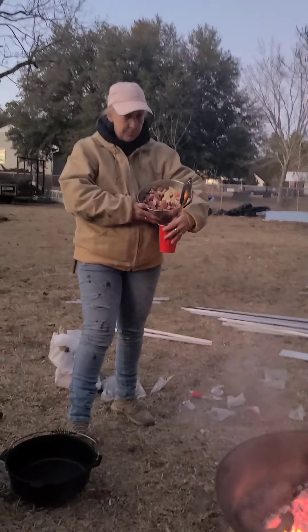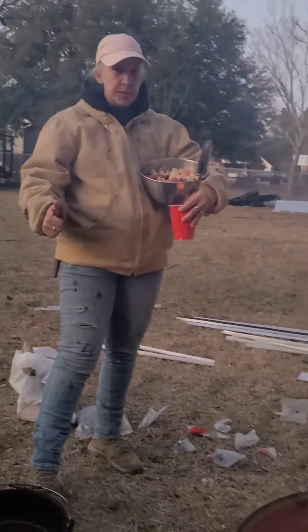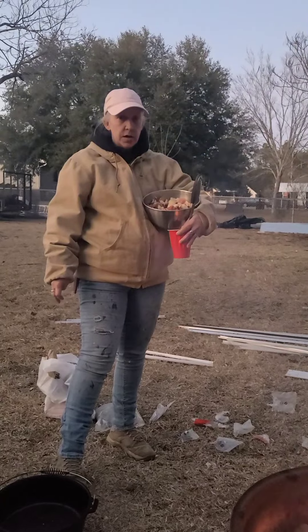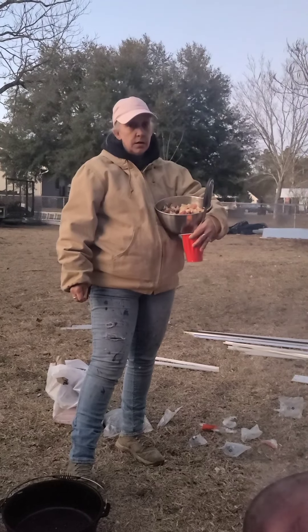Becky has gone inside. Show them what you chopped up there. She's chopped up potatoes, pork chops, bacon. There's red and green bell peppers in here, onion, and garlic along with seasoning.